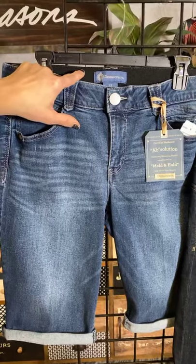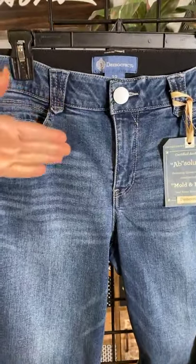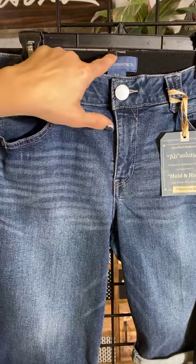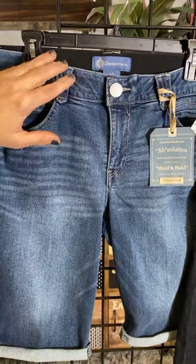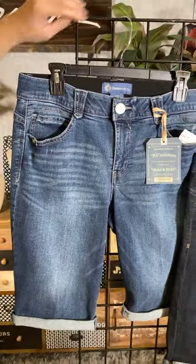It has the great Absolution technology — we've got all-around inside elastic, the mesh panels hidden right in here. I'd also like to point out how they've designed this with the back being a little bit taller, and then the front of the waistline is just a little bit curved. That's part of the great technology with Democracy.